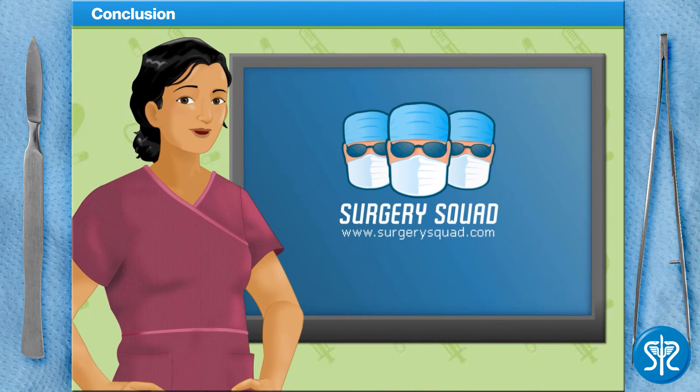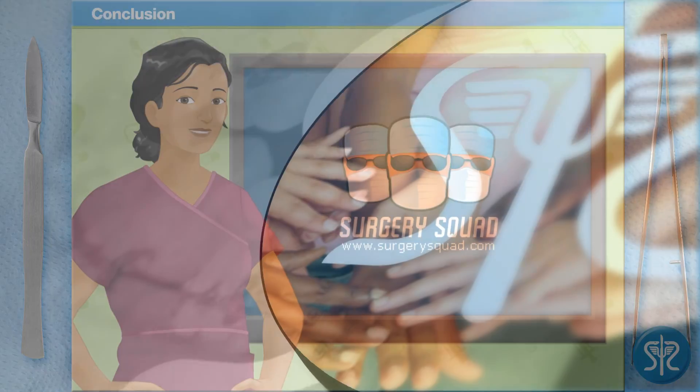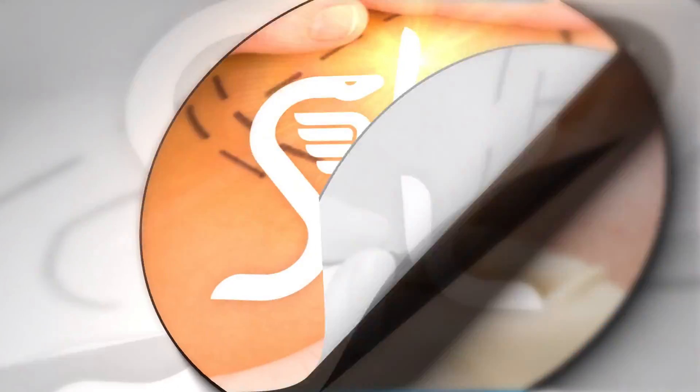And there you have it! Another successful surgery! You can see more of my superior surgical technique and my other procedures here on SurgerySquad.com. Check out our other videos on SurgerySquad.com.